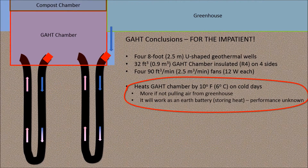If you don't feel like listening to the rest of the video, I'll summarize: the data show I can heat the GAT chamber by about 10 degrees Fahrenheit. It would do better if I had just sealed the GAT chamber rather than exchanging air with the greenhouse. The system also works as an earth battery by storing heat, but I haven't tested that yet.